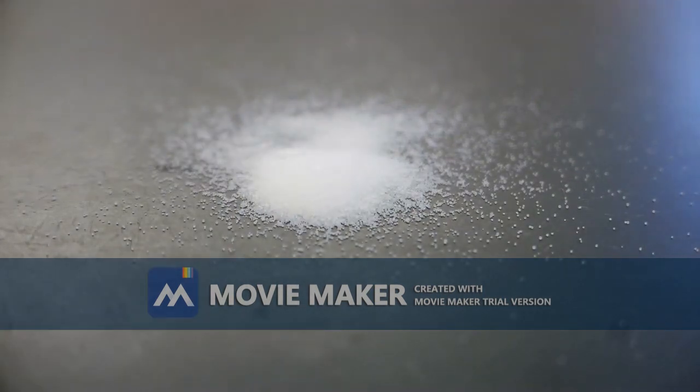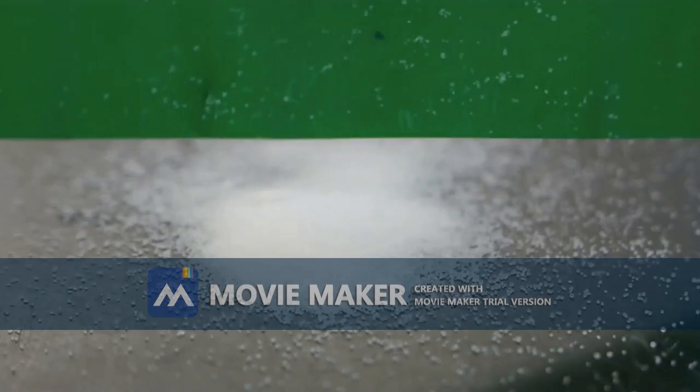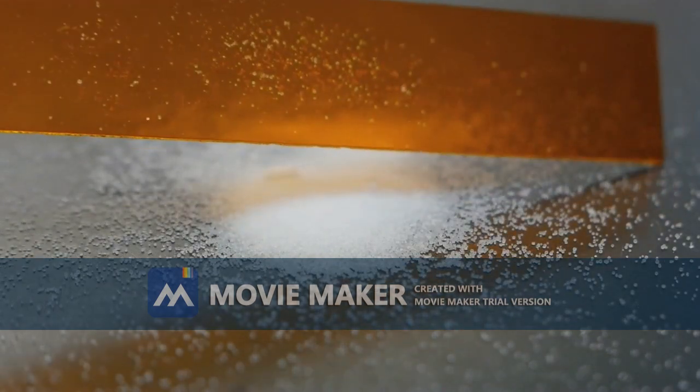Start by testing the salt. Bring a negative charge near it and some of the salt particles are attracted to it. We'll try it again with the positive charge, and if you look closely we'll see that some of the particles hit the strip and then bounce off.